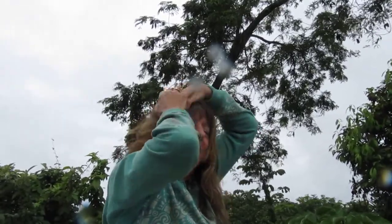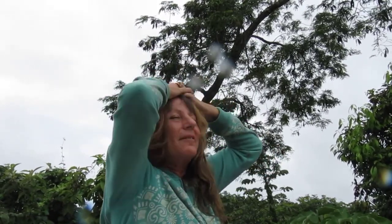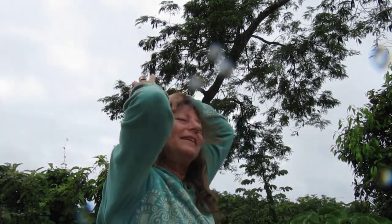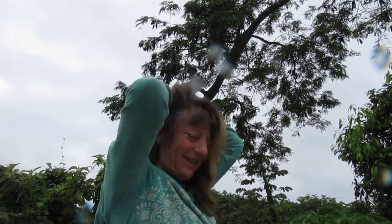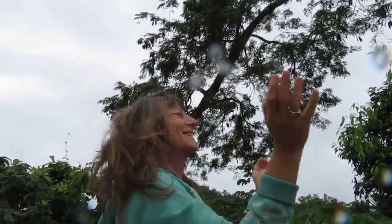Then I'm going to move up a section and move my trajectory towards the center of my head again. Then move up another section, do the whole hairline, and move back towards the ear. Then move up a section and do it all again.